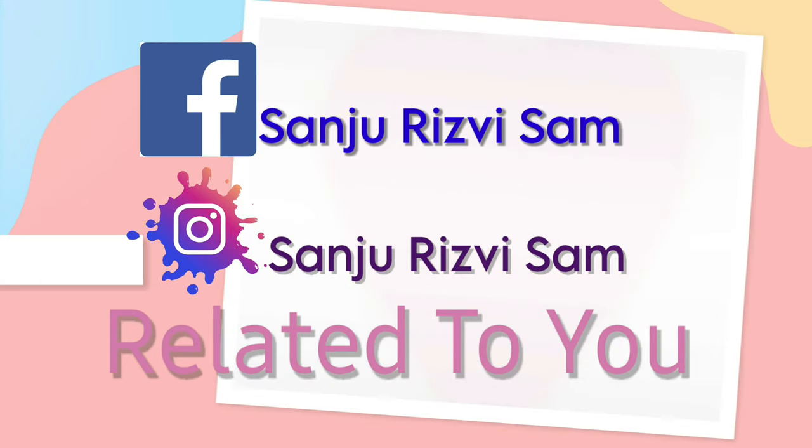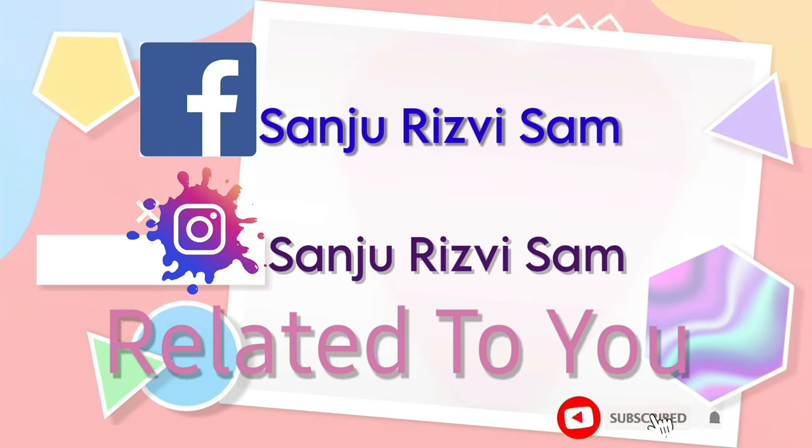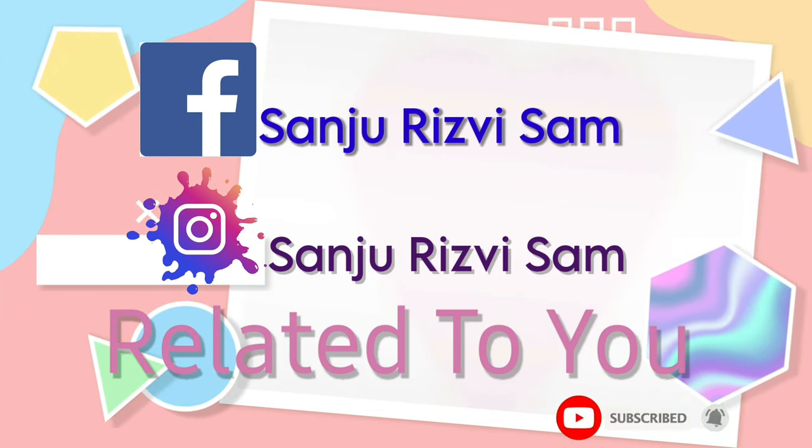You can purchase it online. Thank you for watching the video. Please follow me on Instagram and like the video.